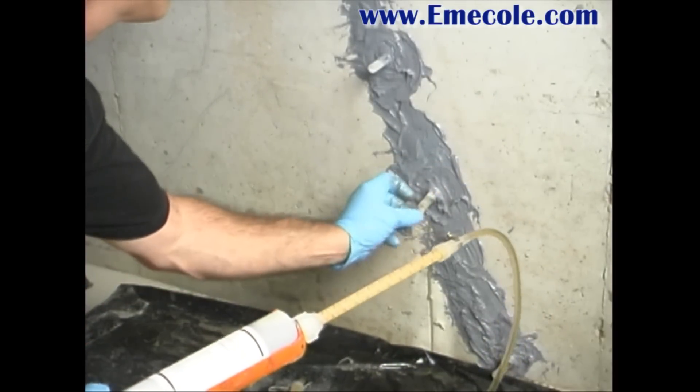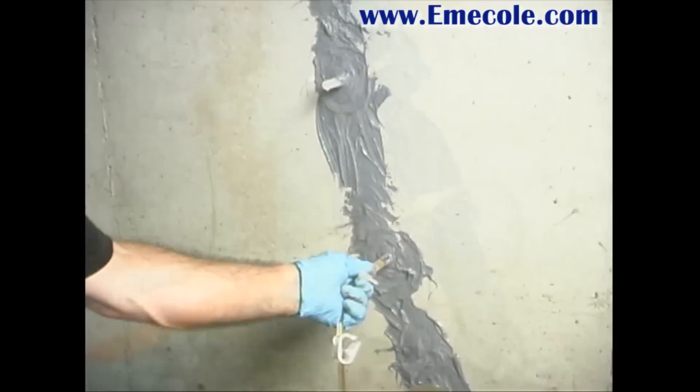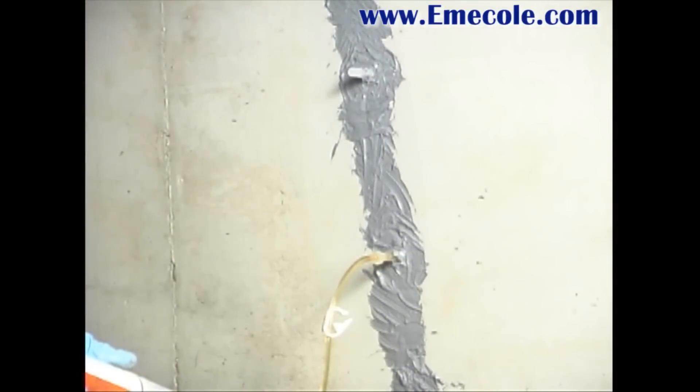Plug the port with the cap provided and move up to the next port. Repeat this procedure for each port along the entire crack. Note: the secret to effective crack injection is patient, low pressure introduction of the resin.